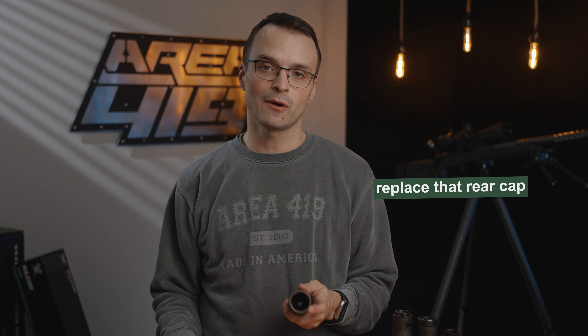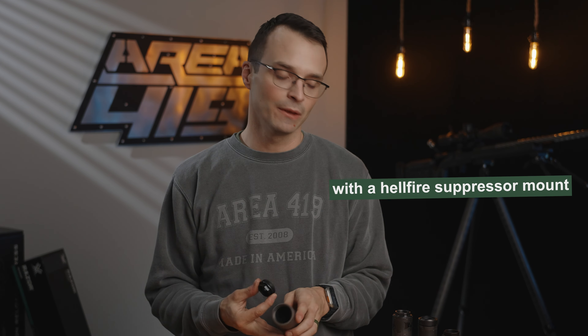I'm simply going to replace that rear cap with a Hellfire suppressor mount. If you've got a Thunderbeast Ultra in the CB mount configuration, you don't have to take anything out of the back — rather, you're going to start with our suppressor mount and thread it into the back. Go ahead and thread that in.